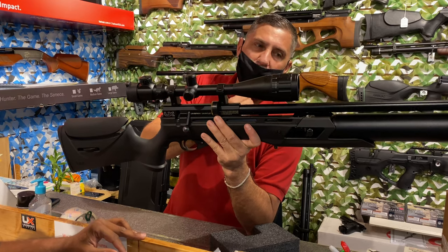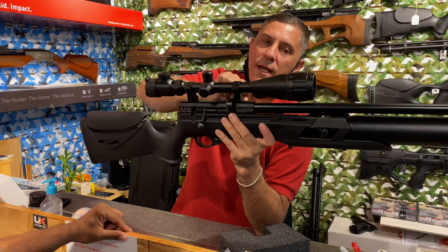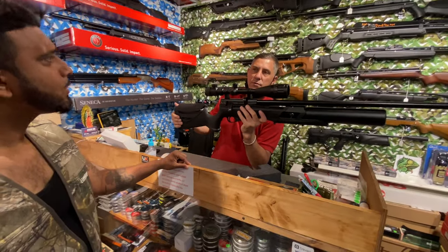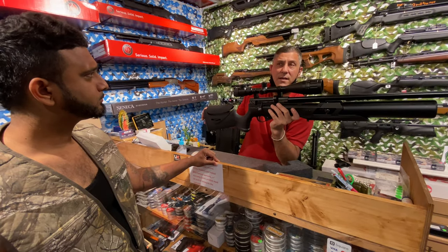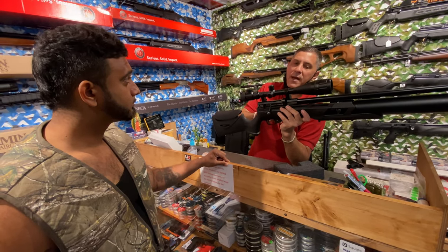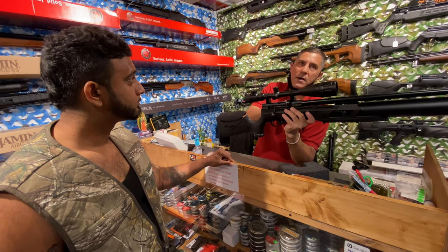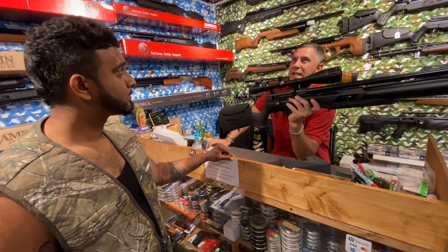Your Gauntlet from the factory is going to be producing about 22 to 23 foot-pounds, so it's going to put an 18.13-grain pellet flying at around that energy. But with this valve, this hammer spring, and the magic I've got on this thing, it's producing about 46 foot-pounds and it's holding the 18.13 grain pellet at almost 11 something.